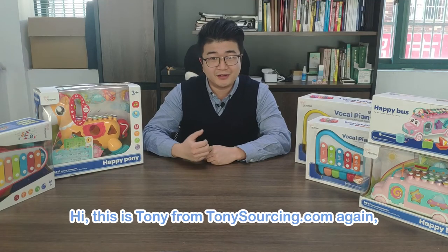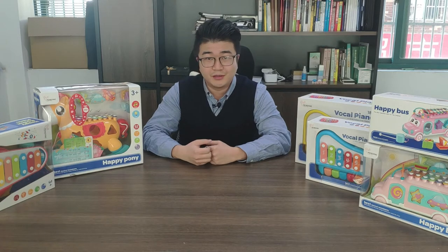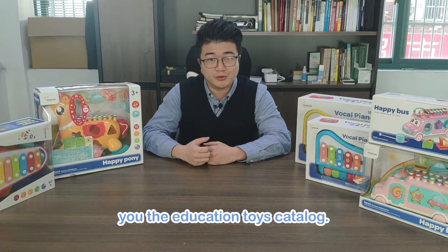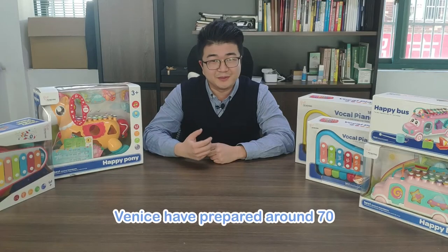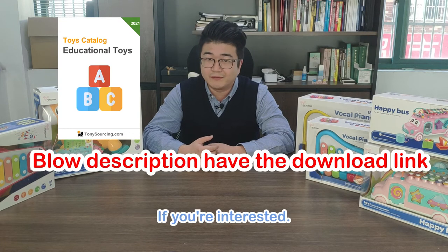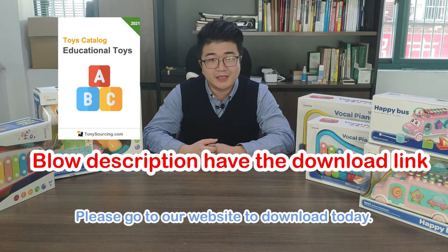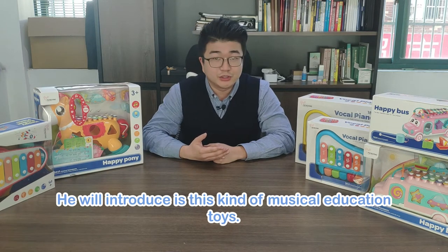Hi, this is Tony from TonySourcing.com again. Today I will show you the Education Toys. Our toy manager Venus will show you the Education Toys catalog. Venus has prepared around 70 surprise products and makes 700 catalogs on our website. If you are interested, please go to our website to download.